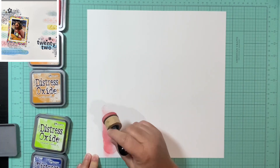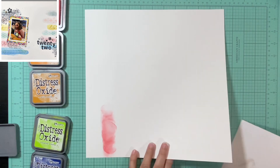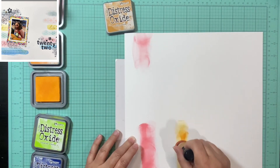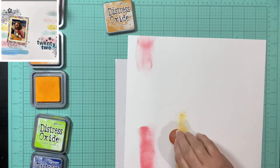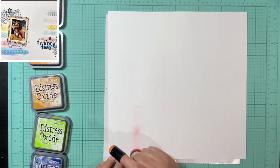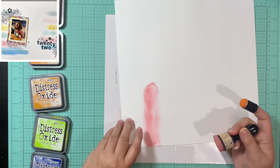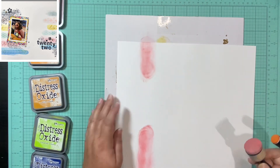I thought this was going to be a longer video because I messed up a couple of times, and I wanted to talk about that. First, I got the first two colors on and something about it wasn't making me happy. I didn't like the way the circular daubers were leaving all those weird circles, so I turned it over and used the other side. Then I used the smaller finger daubers, and at first I was okay with it and then I wasn't.